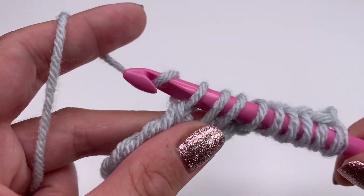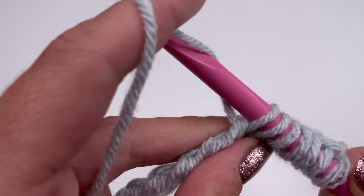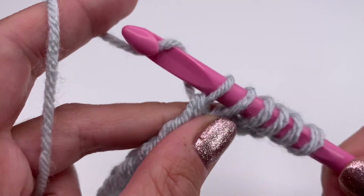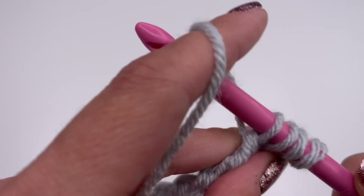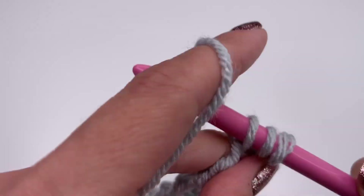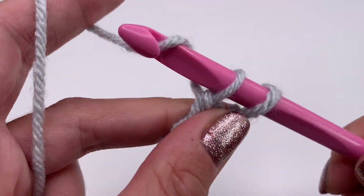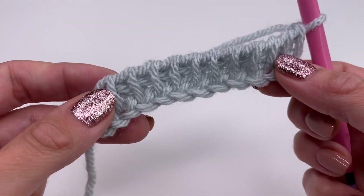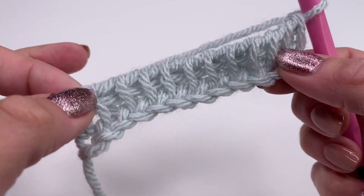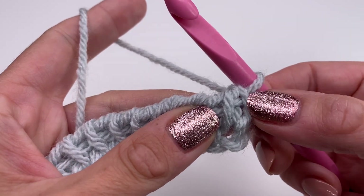Now grab the yarn and pull through two, grab the yarn pull through two, and repeat this all the way along until you have one loop left. This is my sample piece — I already crocheted my headband so don't be surprised it's so short. Repeat going through both stitches until you have one stitch left. This is our first row.